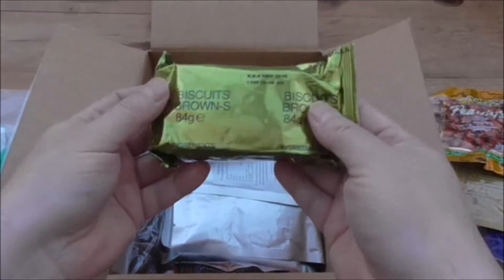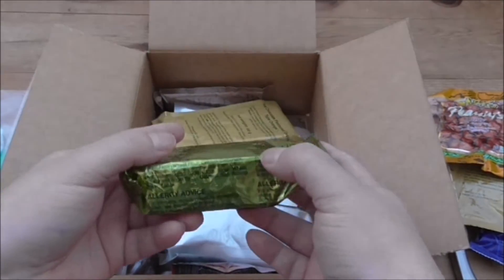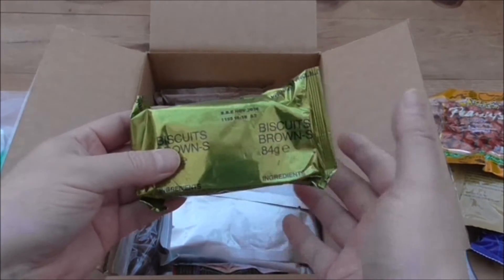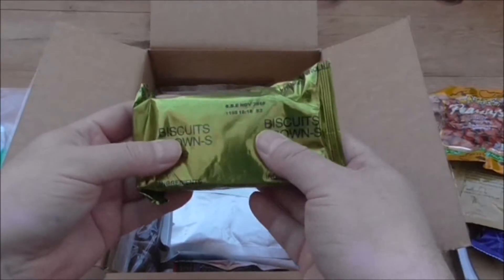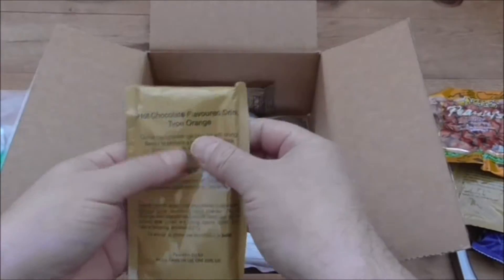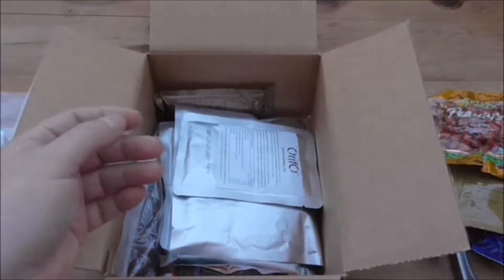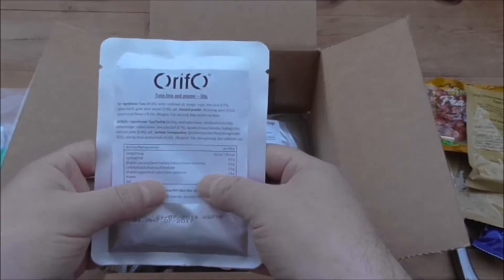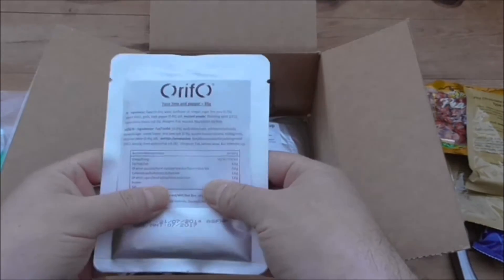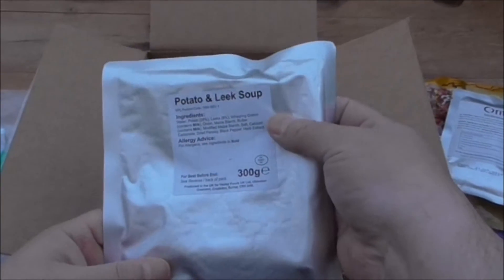We have the dreaded biscuits. I haven't had good experiences with British biscuits from ration packs in the past, I really haven't. We have a hot chocolate drink, orange flavour. What have we got here? Tuna, lime and pepper — a bit different. Potato and leek soup.